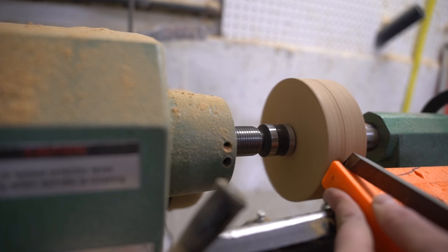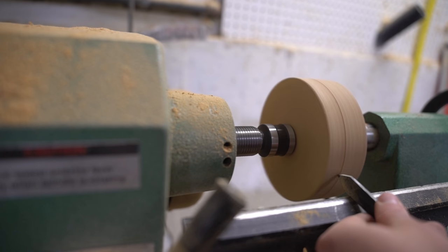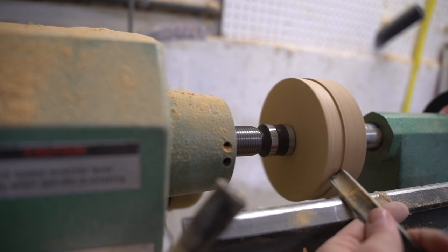With that complete, I removed it from the spindle and repositioned the smoker in the middle. I turned the smoker between the headstock and the tailstock and got to work turning the chimney.